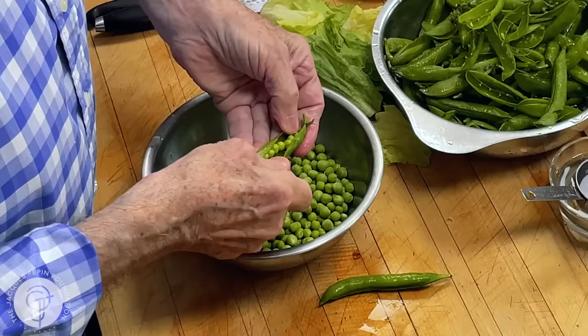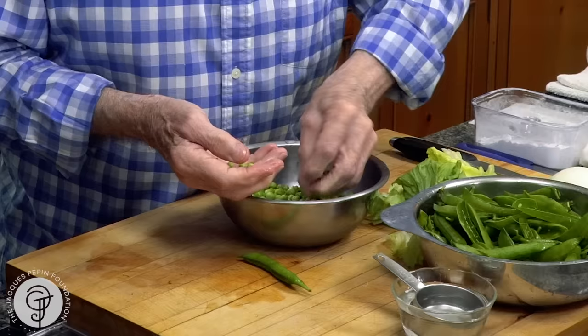Even if you don't have fresh peas, when you go to the market, buy the baby peas — as opposed to the larger ones. As you can see, there is a difference. They both are absolutely delicious, but the small ones are really a little more sweet.